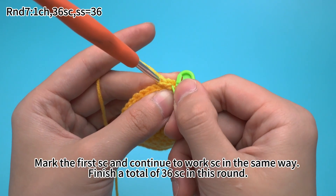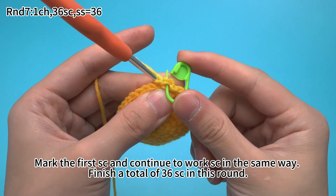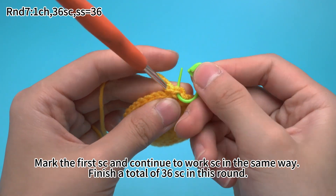Mark the first single crochet and continue to work single crochets in the same way. Finish a total of 36 single crochets in this round.